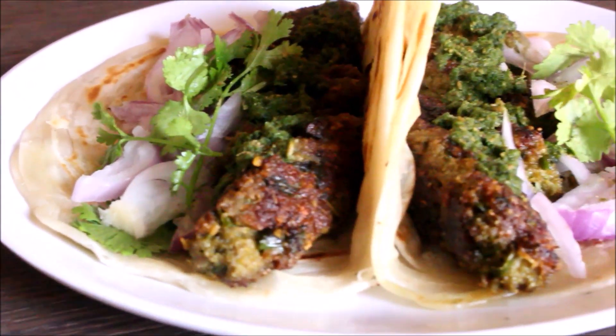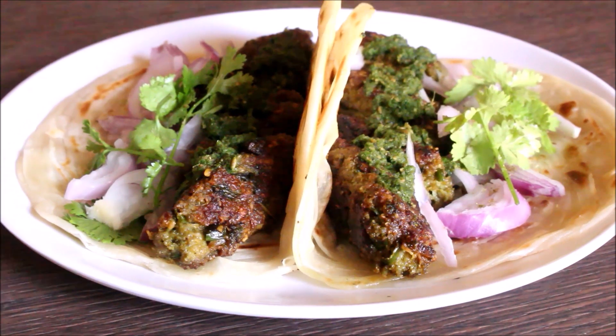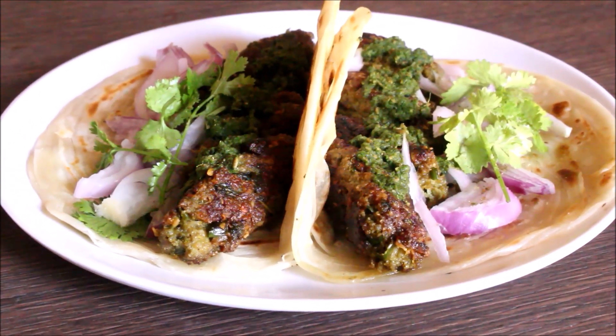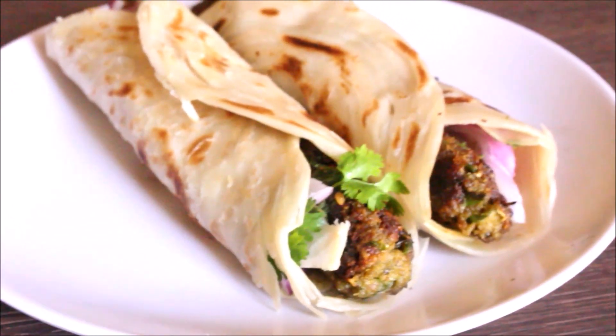Welcome friends! Welcome to Vidya's Cooking! I am going to make a chicken seekh roll recipe for you. This recipe is very simple. You are ready to make a chicken seekh roll in the street food style.